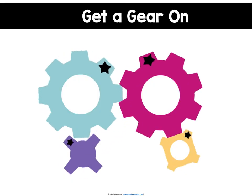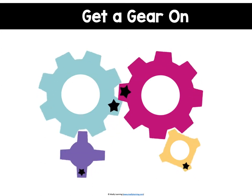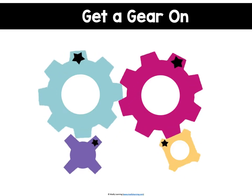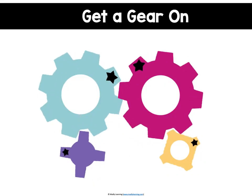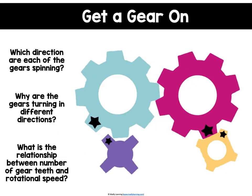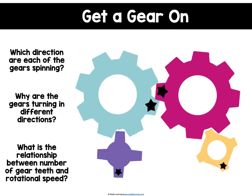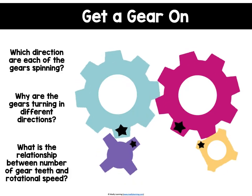However, attached to these two larger gears are two smaller gears. The smaller gears have fewer teeth — each has four teeth — and they are spinning at a much faster rate. For every single rotation of the large gear with eight teeth, the smaller gear with four teeth will make two rotations. Notice which direction each gear is spinning and what the relationship is between the number of gear teeth and the rotational speed.